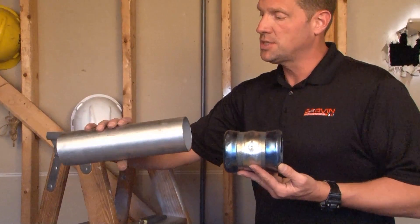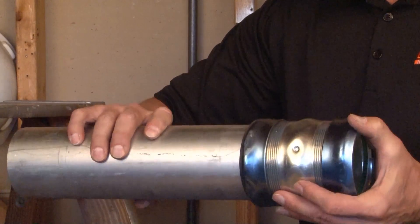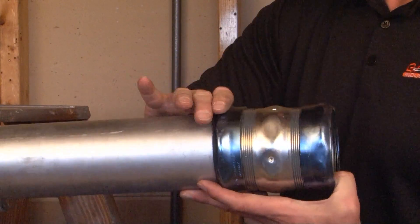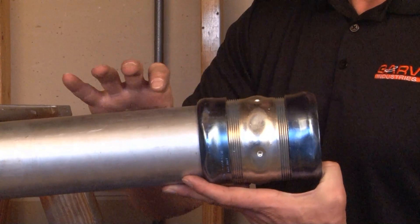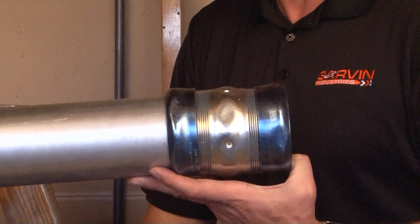The way this product works is quite simple. You take the EMT and slide it through the inner ring till it catches in the center stop. At this point, you hold the body of the connector with the channel locks and tighten the gland securing it to the pipe. The inner gasket creates a watertight seal on both sides, creating a raceway that's ready for wire pull.